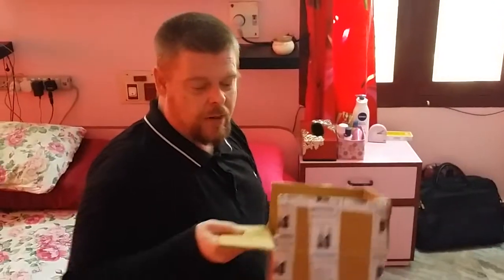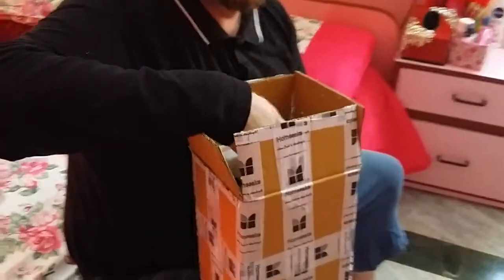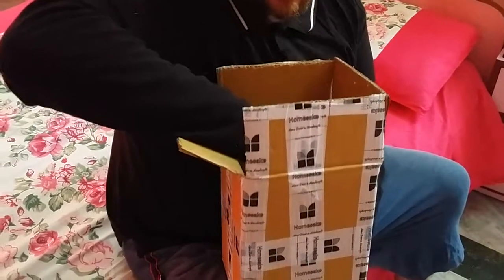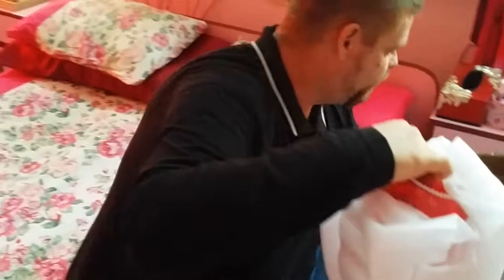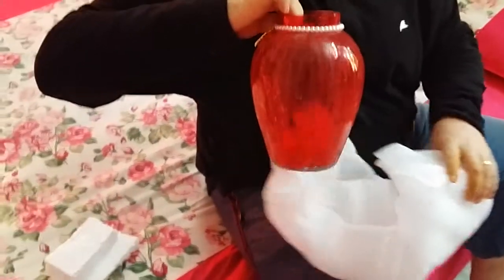My wife bought a bottle for her table and I'm going to unpack it now and show you what comes with this vase. It's made of glass so you have to be extremely careful.